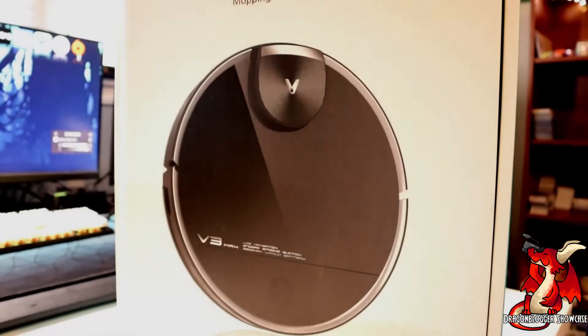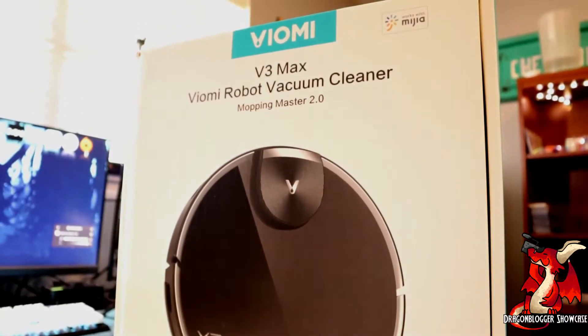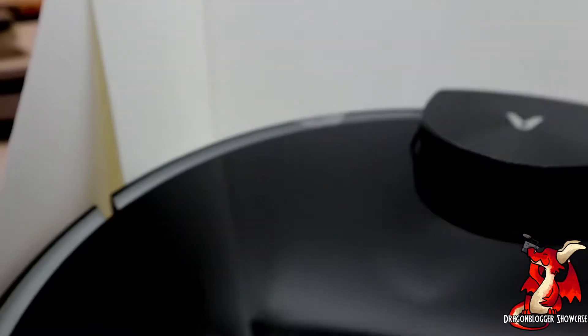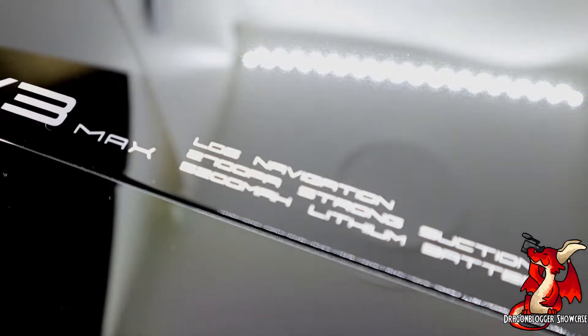Hey, what is going on guys? My name is Nathaniel with Dragonblogger, and today we're going to be taking a look at the Viome V3 Max Robot Vacuum. The V3 Max is loaded with features such as line of sight navigation, app control, and a whole lot more. Let's go ahead and jump in and see everything that this thing comes with.